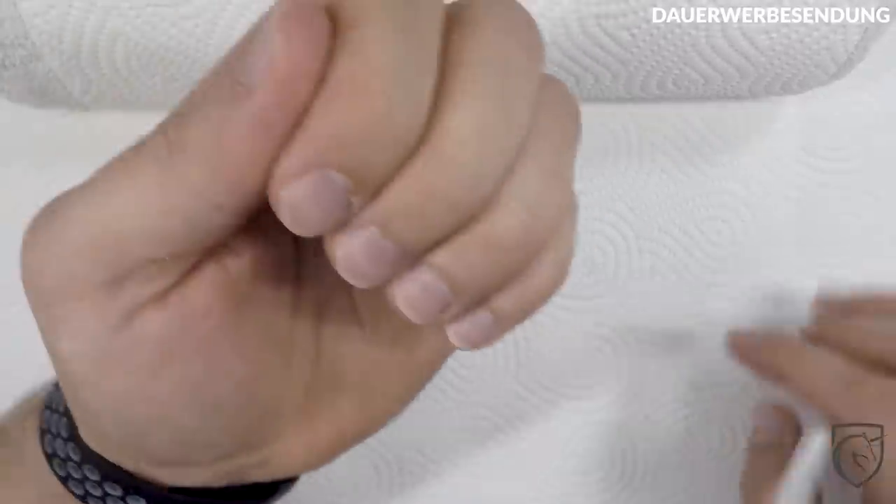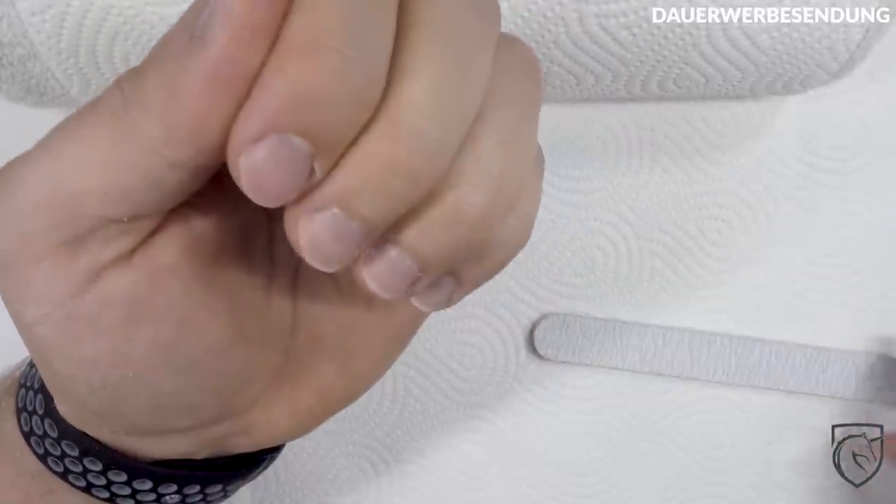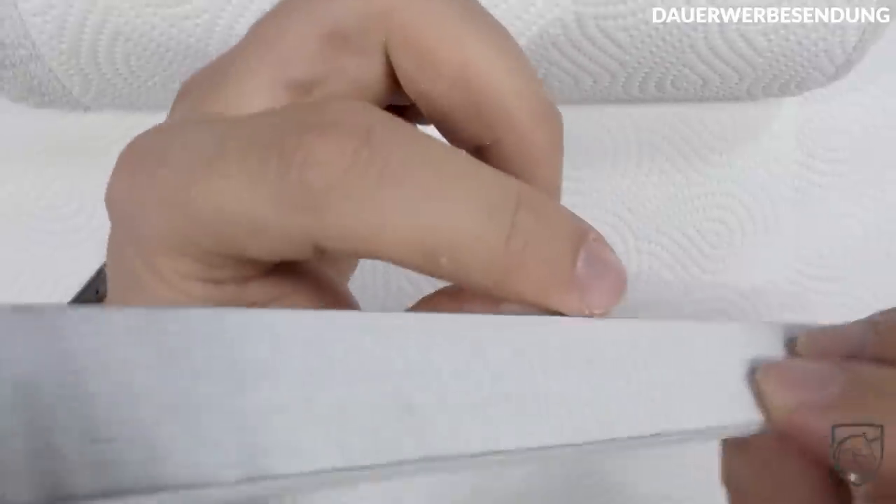Jetzt werden wir als nächstes den Nagel rundfeilen. Mich nervt es immer total, wenn an der Ecke so Dinger rausstehen – das will ich jetzt erstmal wegfeilen. Von der Körnung her ist das wie Schleifpapier, das kennt ihr vom Bau oder vom Handwerken. Umso größer die Zahl, umso feiner ist das Ganze. Ich habe jetzt hier eine Feile mit 180er Körnung. Umso dicker und stärker der Nagel ist, könnt ihr natürlich auch eine etwas gröbere Feile nehmen.